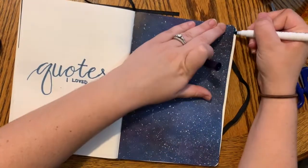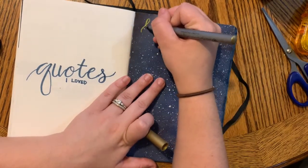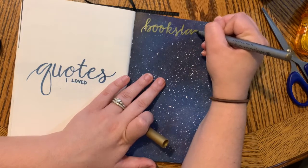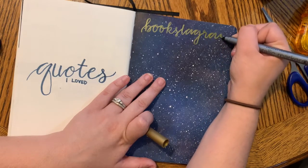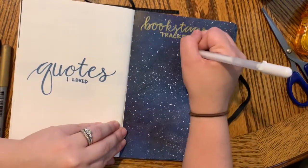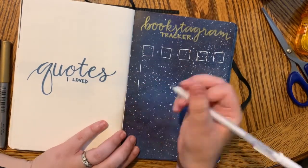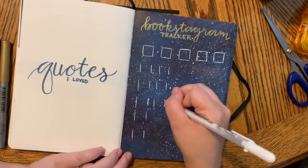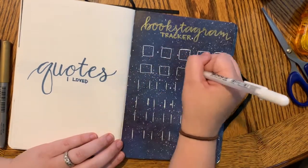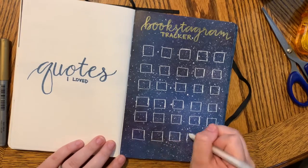I'm adding in a new spread this month — I don't normally track a Bookstagram tracker, but I just started a Bookstagram last month and I wanted to have a space where I can track how many days a month I'm actually posting. I'm using my gold marker to write over top of the scrapbook paper, and it showed up so well. It was actually really hard to make these squares because I'm used to having the dots to track the lines so I don't have to use a ruler, but I tried to eyeball it. I don't care a whole lot about little imperfections like the boxes not being the same size, but if you do care about that, you can always use a ruler or another flat edge to make your squares more identical.